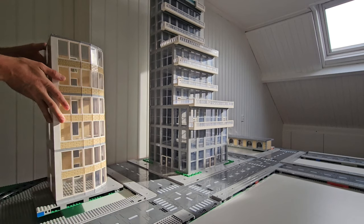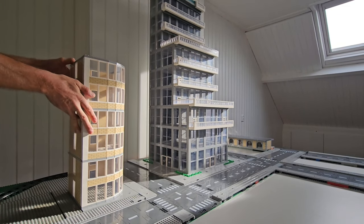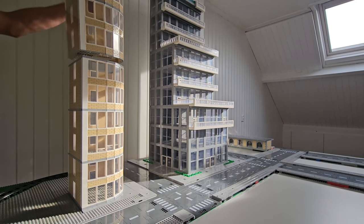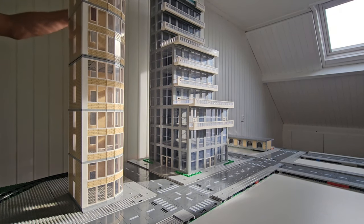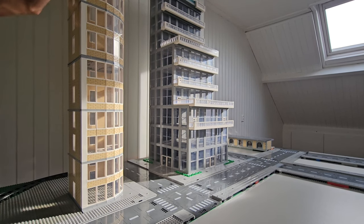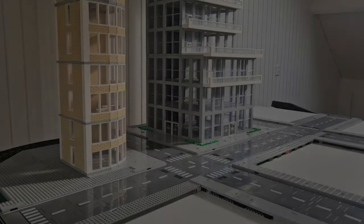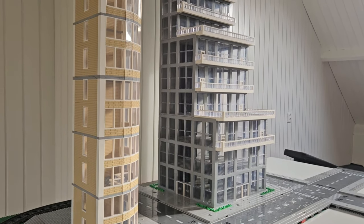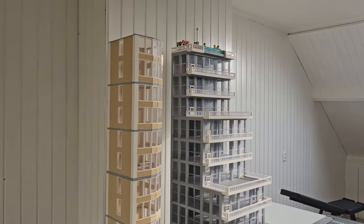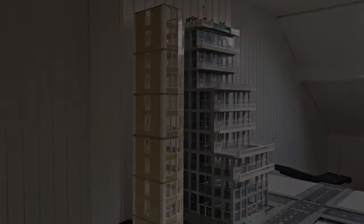You try to design a city layout as well as possible beforehand, but once the buildings are in place, it's possible that a different arrangement might look better than originally planned. Later on, I adjusted the white corner construction to a light gray color. In my opinion, this makes the building even more beautiful. We'll see this in the video later. Let's see how it looks next to the first skyscraper. What do you think? Leave your thoughts in the comments.